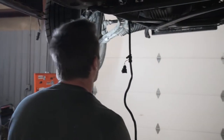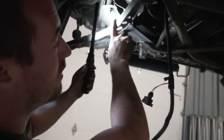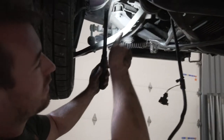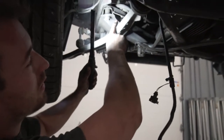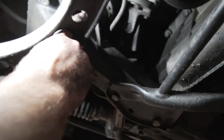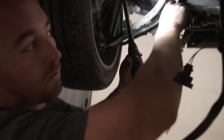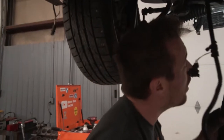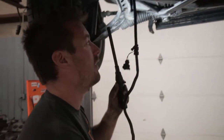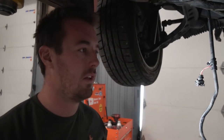Last thing on the list is your engine mount nuts. I did it from the bottom because it was easier — you can do it from the top as well. There's a nut on both sides — this was a 16mm on both sides. You can actually stick an extension right up through the control arm and zip both of those off. Once those guys are out, you are ready to rock — this engine is ready to come out. All we've got to do now is get the hoist and yank it out.